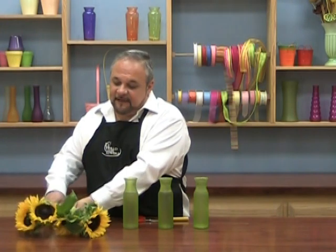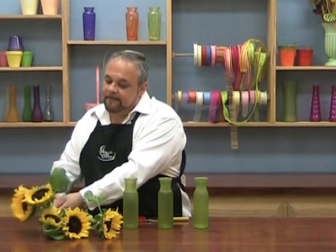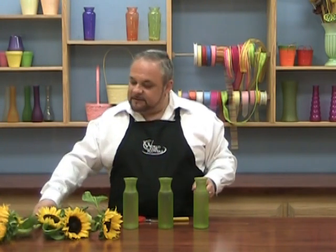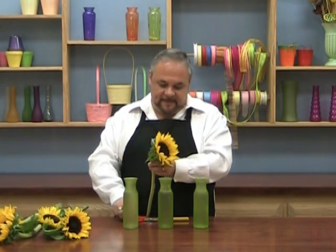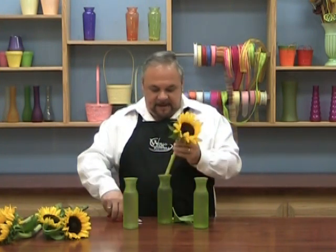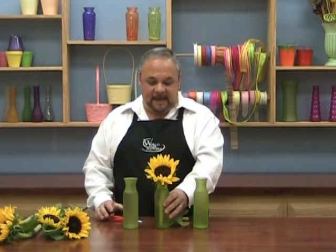So let's take our five sunflowers and separate them. If you have a sunflower that isn't fully open, don't worry — sunflowers continue to open even after you bring them home and put them in water. They'll keep getting bigger and bigger. Let's take our largest sunflower, cut off the extra foliage, take the center vase, and cut this really short so it goes right to the edge of the vase.